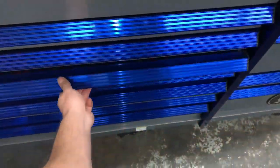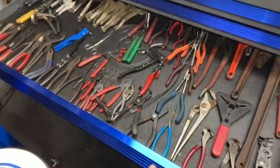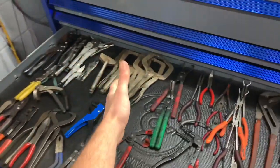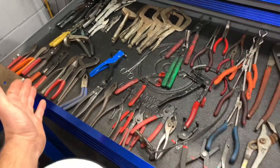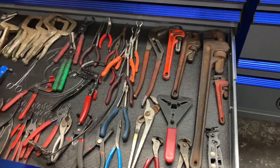The next drawer down is the plier drawer. I've got an assortment of vice grips from when I was doing a bit of fabrication, and then pliers that I don't use every day. The main pliers I use every day are in my roll cart.